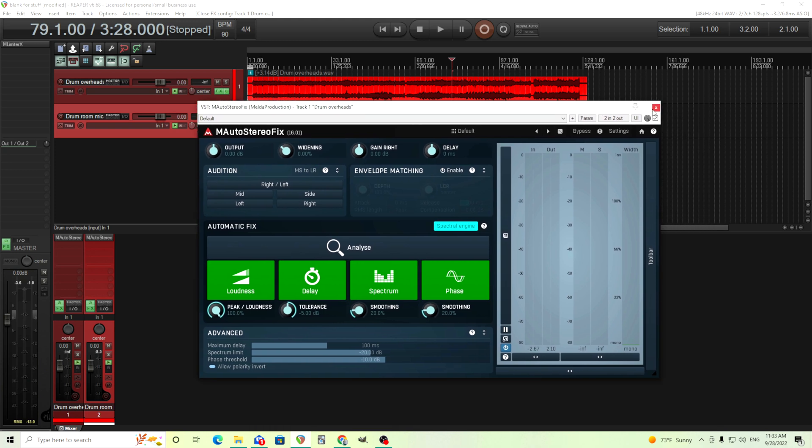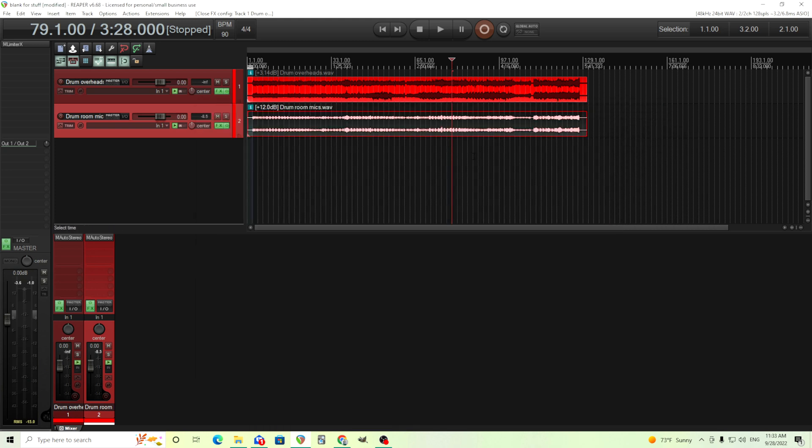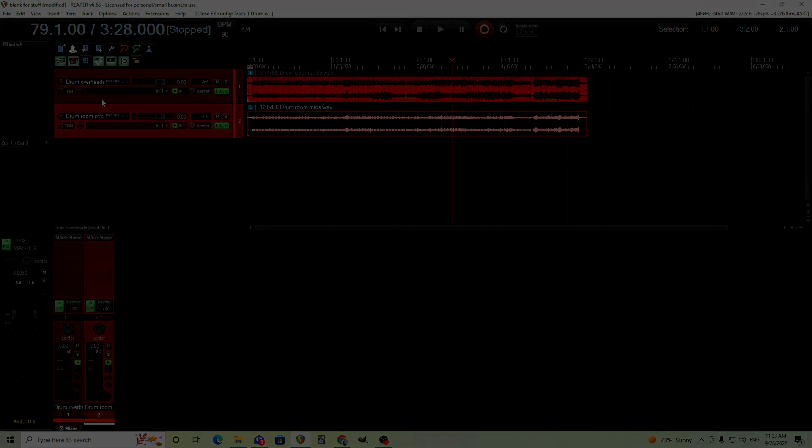I think this is a good tool for helping you fix or even just improve the phase and the overall stereo signal, especially with things like drums that are usually recorded in stereo. But you can try this on something else — like maybe for guitars if you're using multiple microphones, or strings, etc. I hope you found this useful. If you did, give me a thumbs up. If you have any questions, leave those down below and check out all the other plugins at MeltedProtection.com. Until next time, see you.